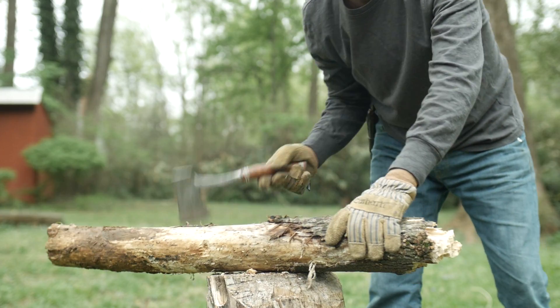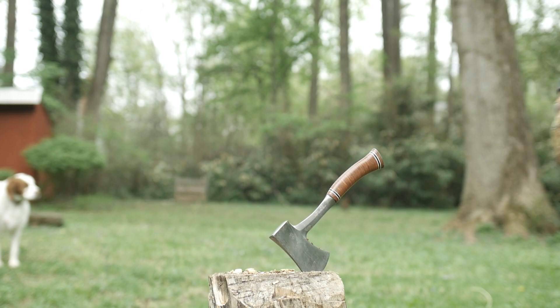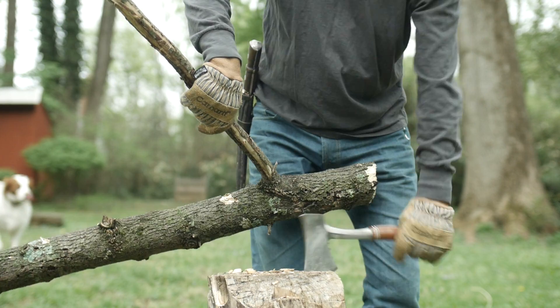Then I'm going to do my Estwing camp axe. It's a basic camp axe with a stacked leather handle — you've seen it recently in one of my videos. That one will be down the line a bit, because the entire YouTube survival community has already reviewed it.